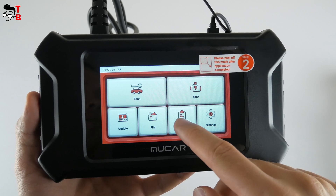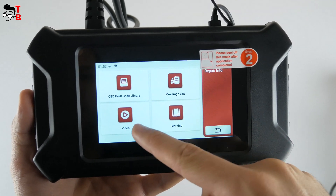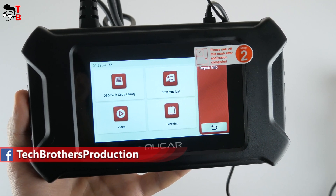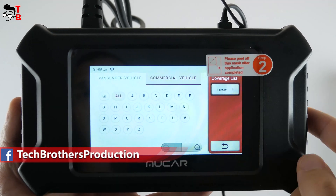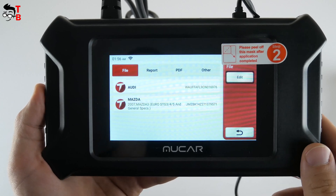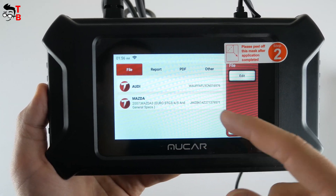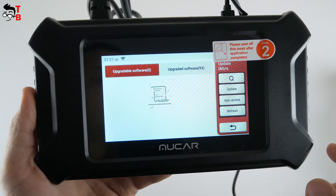In the Repair Info menu, there is an OBD fault code library, coverage list, and video learning. The scanner is compatible with more than 100,000 vehicles, including passenger and commercial. In the File menu, you can check the latest system diagnostics — I checked the scanner on Audi and Mazda. In the Update menu, you can update the diagnostic software and app.